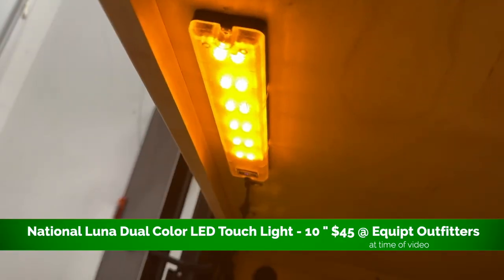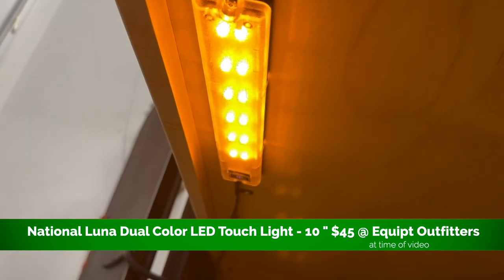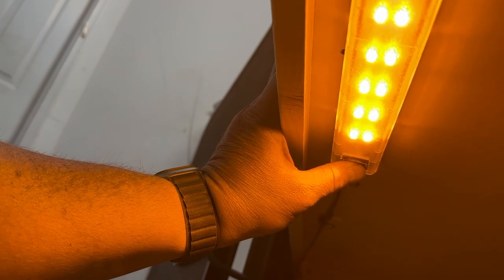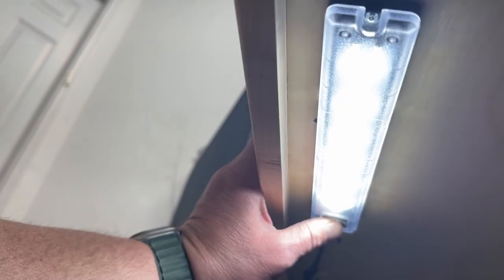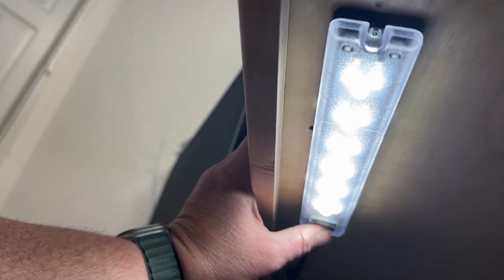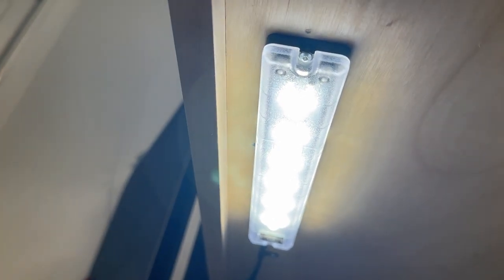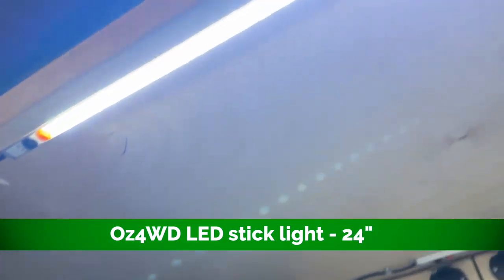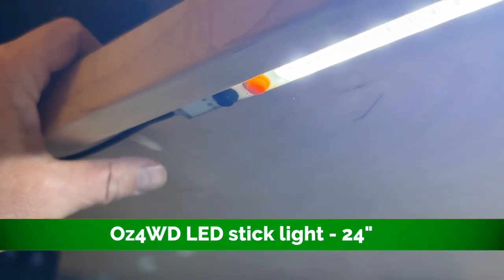Hey guys, in today's Hiker series build video we're going to talk about the National Luna LED stick light. This is a very popular product — I see it at a lot of overlanding shows and I've always wanted to try one of these lights, see what the big fuss is about, why everybody's putting them on all the builds, these high-end trailers and truck builds, and see how it compares to the OZ Forward Drive LED stick that I've been running for about four or five years now.